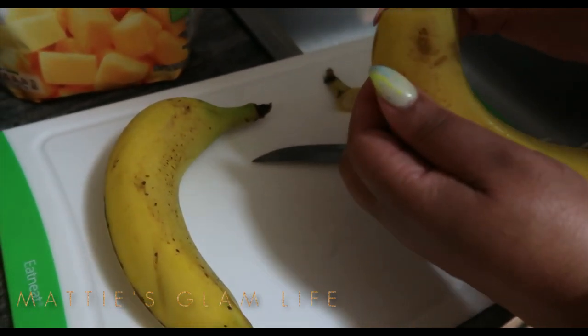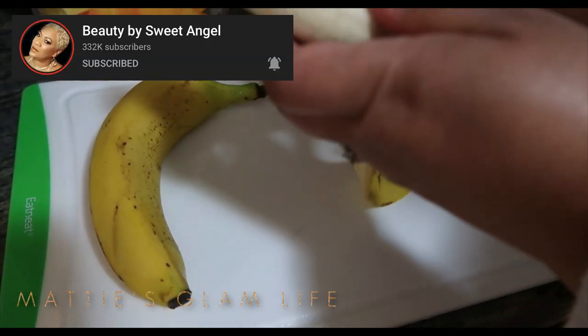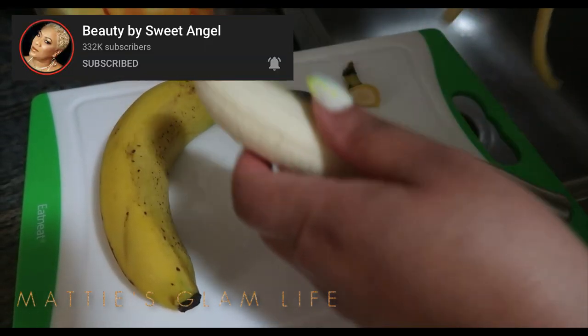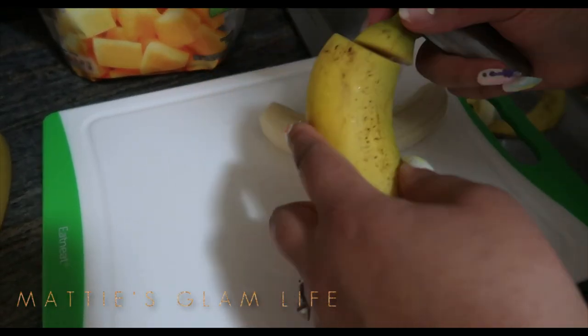As y'all can see, my mama is making me up a nice smoothie tonight. So shout out to her. Head over and subscribe to her channel if you haven't already done so. And I will also be sharing towards the end of this video the protein powder that I will be using, so please stay tuned.